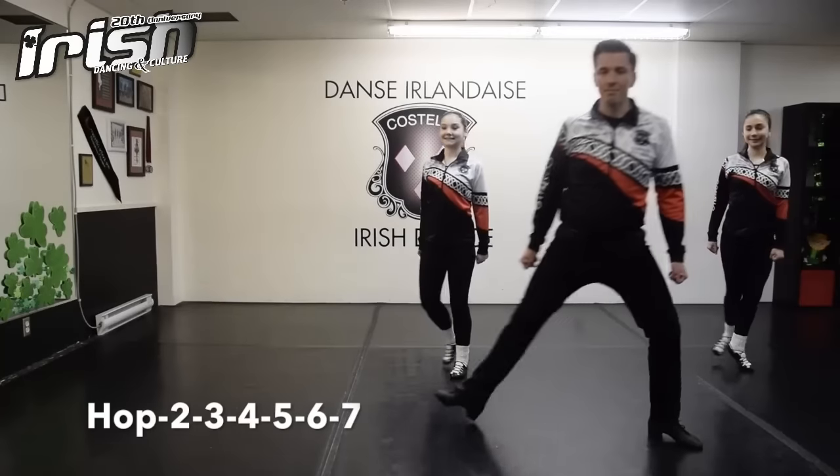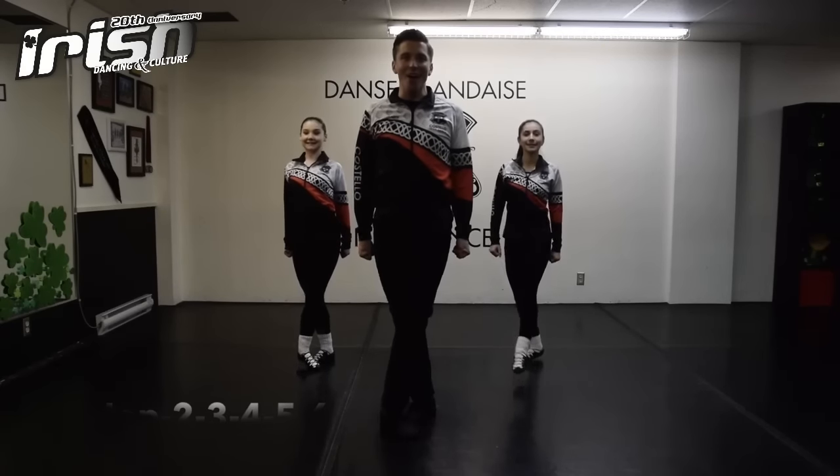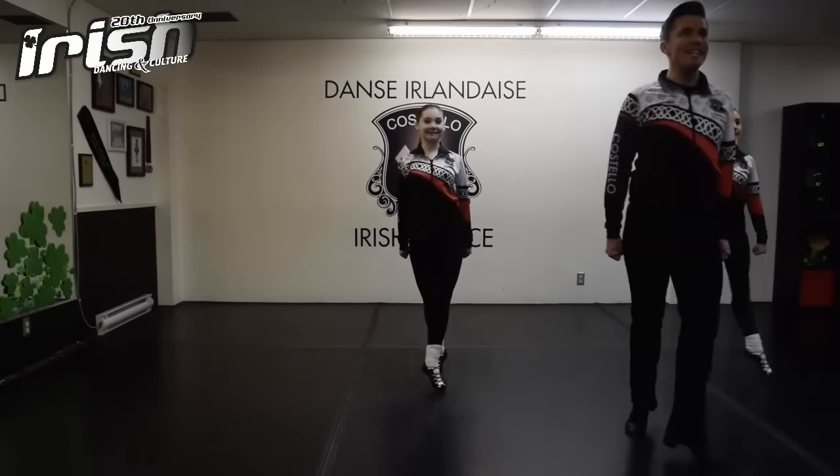Let's try that again, starting with your right foot in front. One, two, three, go. Hop, two, three, four, five, six, seven.